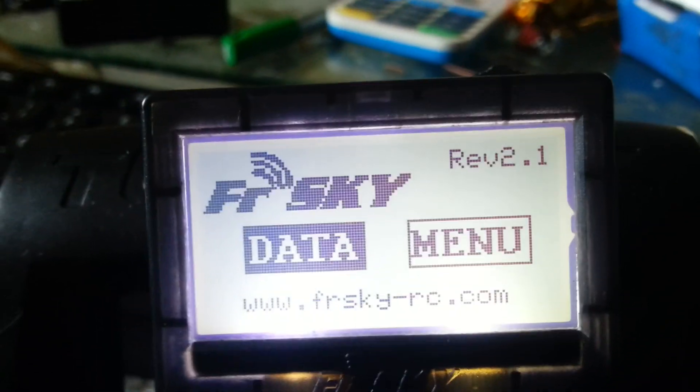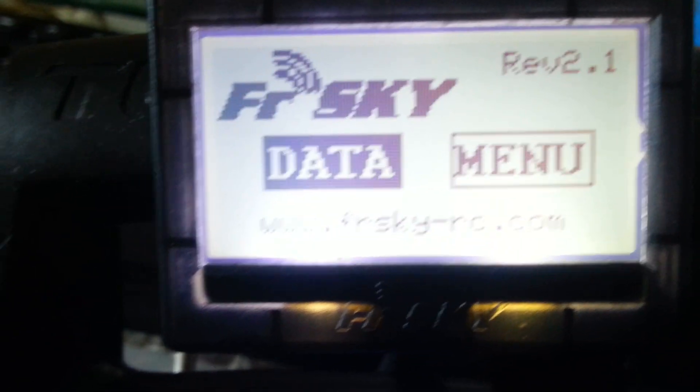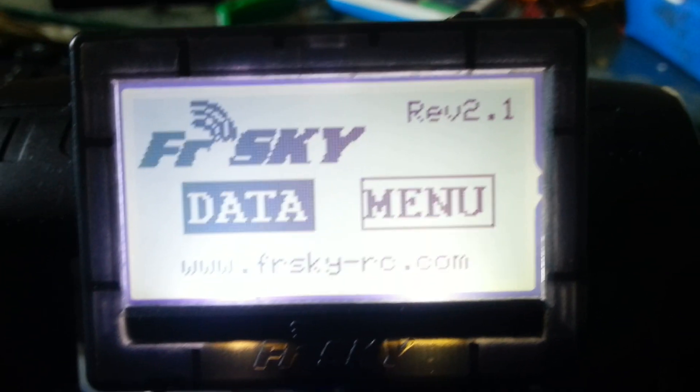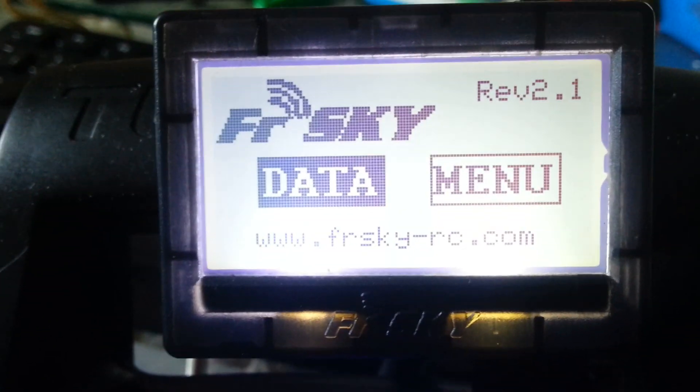Hey YouTube, today I'm going to be explaining how to set up the FreeSky telemetry screen and how you basically set up the voltage sensor warnings and everything.